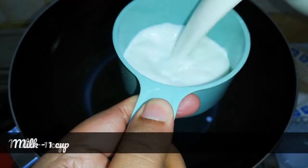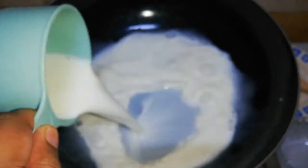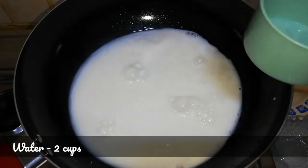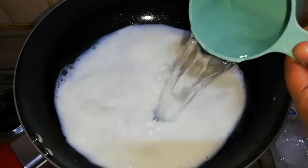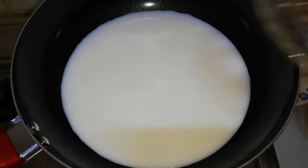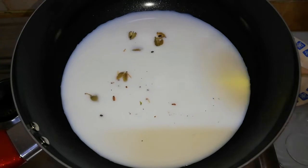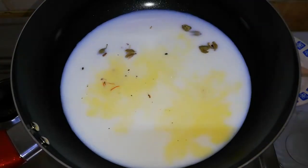In another pan, add one cup of milk and two cups of water. If you don't want to add milk, you can add a total of three cups of water instead. Add the crushed cardamoms, soaked saffron, and just a pinch of salt for balance of sweetness, and let it boil.